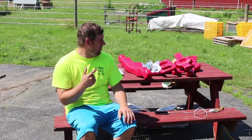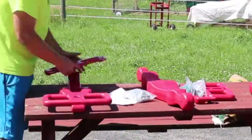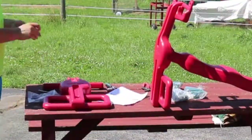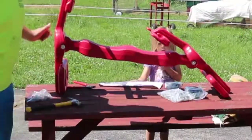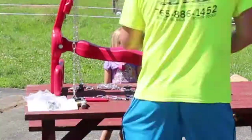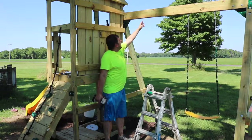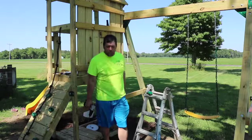Hi there, it's Farmer Brad and I'm going to be assembling the Air Rider by Playstar. When I was building this up here, they had me mark here and there, which is 16 inches away. I'll use those lines as reference. You want to make sure that you're at least 10 inches in, but this is pretty much swing lane number one, so I'll use that as a guide.